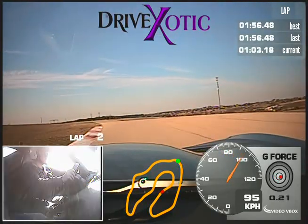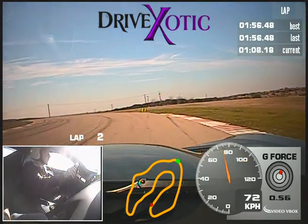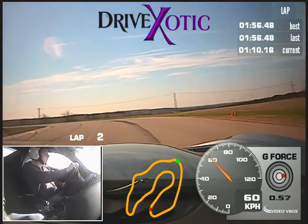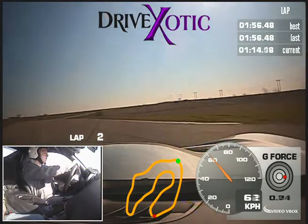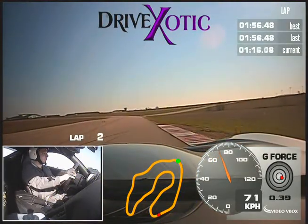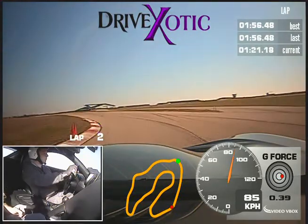So straight — brakes, release. There you go, perfect — cutting it just a little too early. Now start rolling over that throttle, a little more, a little more. Lift a little bit, take your left, and now back to power all the way up to the right.